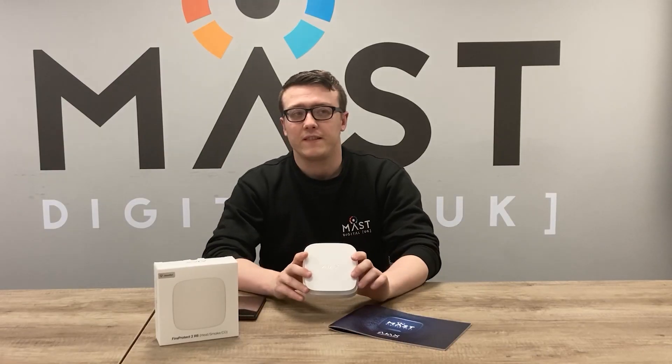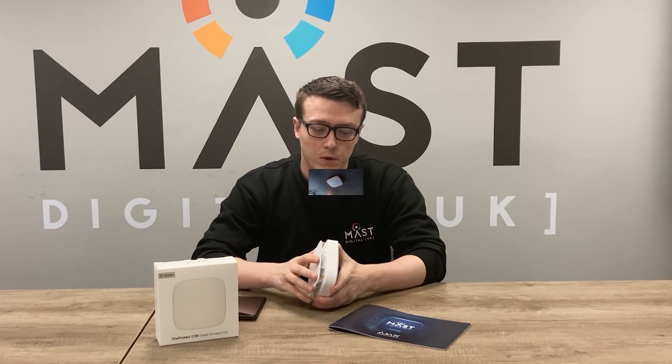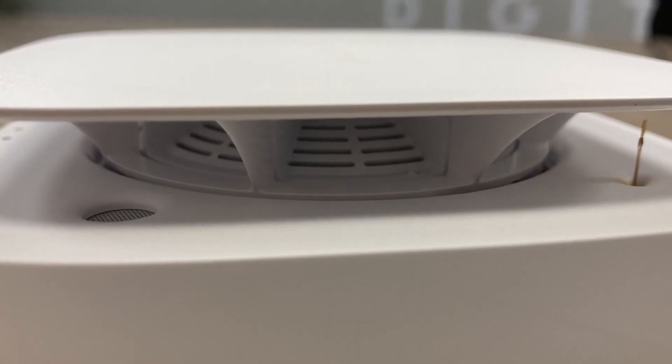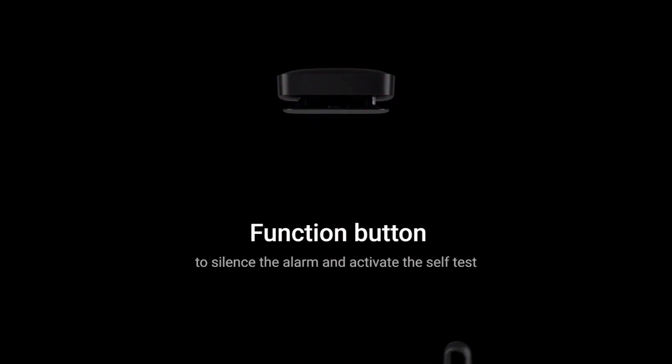The first thing you'll notice when you take the FireProtect 2 out of the box is that it has a different design from the FireProtect 1. The FireProtect 1 had a plastic case going around the unit, but in this case you have the middle section here which allows you to test smoke into the smoke chamber, and also a button that you can press to stop the siren, which is much more in line with UK fire alarms.